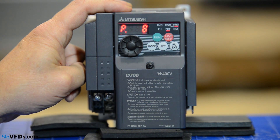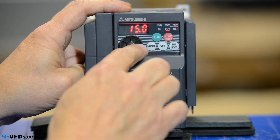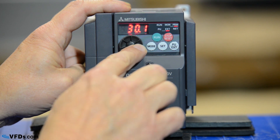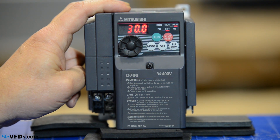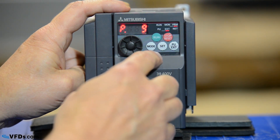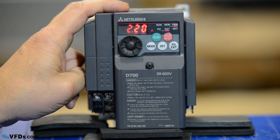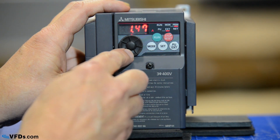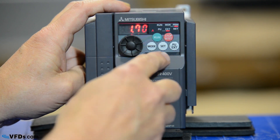My next parameter is parameter 8 — that's my deceleration time. I don't want to slow down too fast so I'm going to change my deceleration time up to about 30 seconds. I press set again and it will now slow down from 60 hertz to 0 in 30 seconds. And finally parameter 9 is my motor nameplate amperage. My motor full load amps on this motor is 1.7 amps, so I will simply change that down to 1.7 amps. Knowing that, the drive will now be able to protect my motor from overloads.